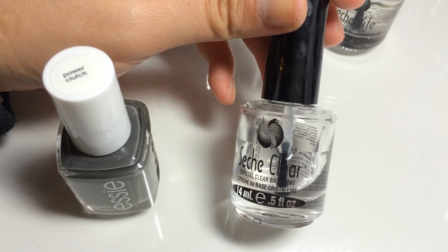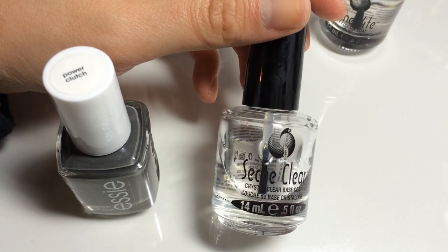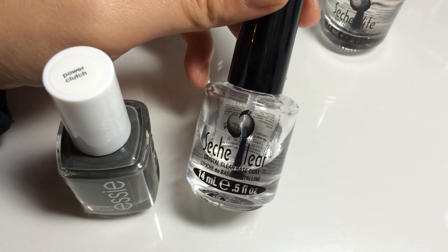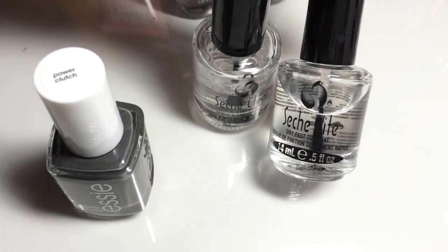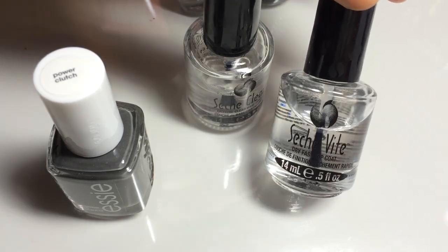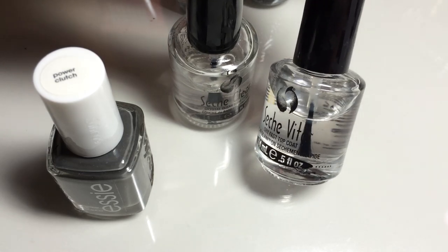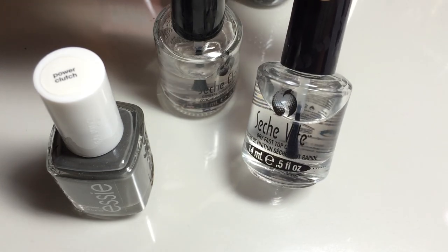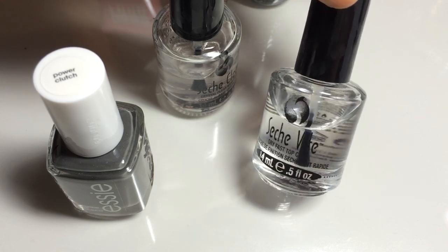To get started, I'm going to use a base coat — this is the Seche Vite Clear Base Coat. I use this because I don't like to buff my nails every single time, and applying this base coat helps even out so I don't get any weird bubbles or bumps underneath my polish. Then I'll top it off with the Seche Vite Dry Fast Top Coat, because I have little kids and if I don't use a fast-drying coat, my nail polish gets smudged. It dries two to three coats of nail polish in under five minutes, and it's hard and shiny.